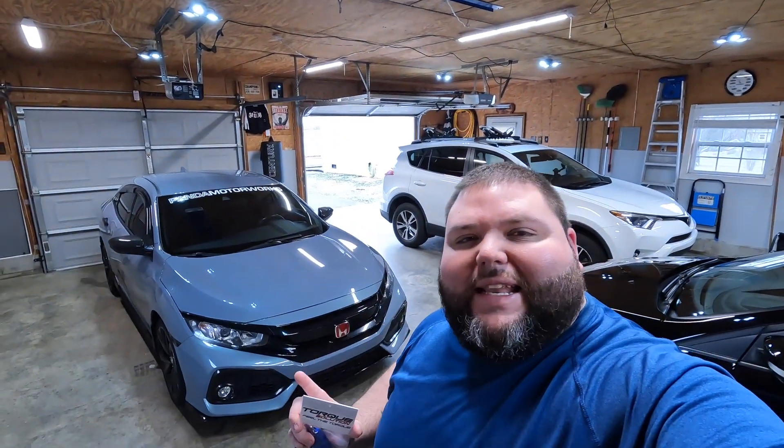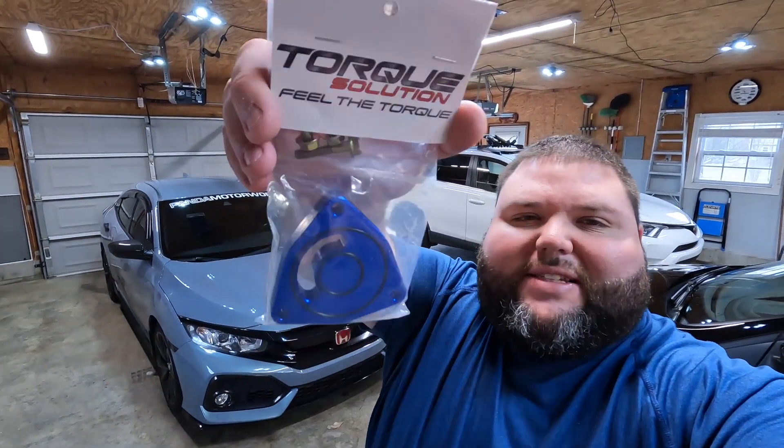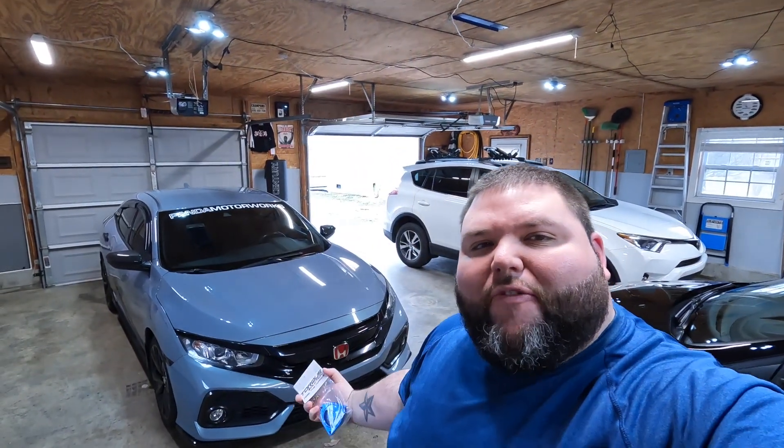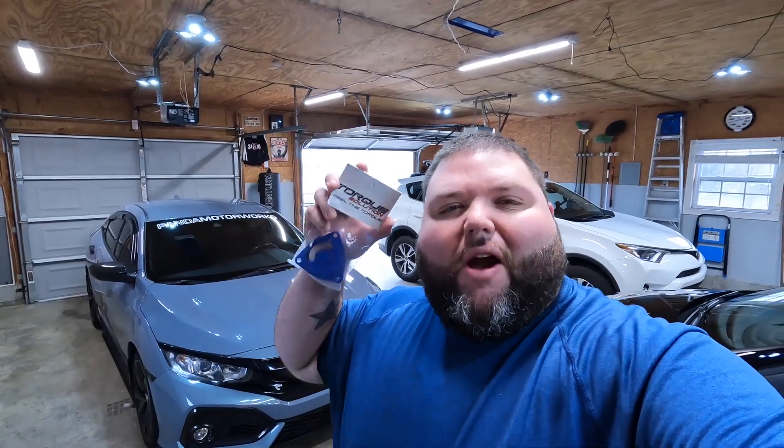What is going on guys? We're back today with more content for the Civic. Today we got this Torx Solutions blow-off valve adapter plate for my Civic Sport. Let's get right into it.